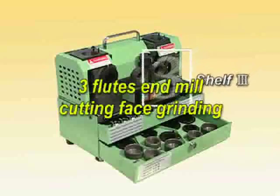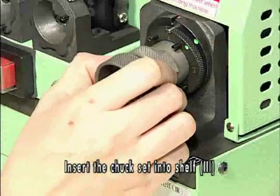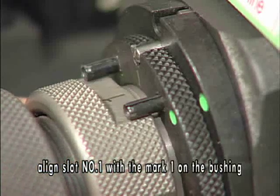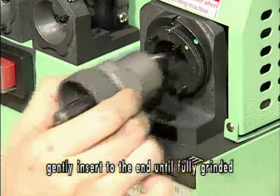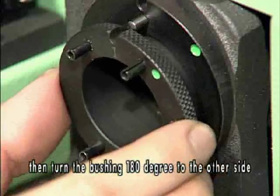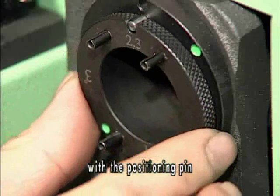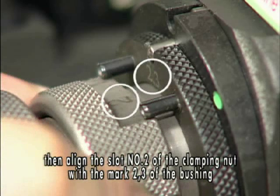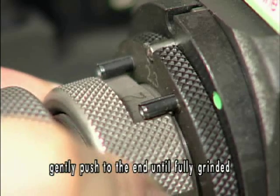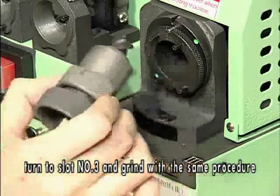3-flute end mill cutting phase grinding. Insert the chuck set into shelf 3. Align slot number 1 with mark 1 on the bushing. Gently insert to the end until fully grinded. Take out the chuck set, then turn the bushing 180 degrees to the other side. Align another gap of the bushing with the positioning pin and insert to the end. Then align slot number 2 of the clamping nut with marks 2 and 3 of the bushing. Gently push to the end until fully grinded. Take out the chuck set. Turn to slot number 3 and grind with the same procedure.